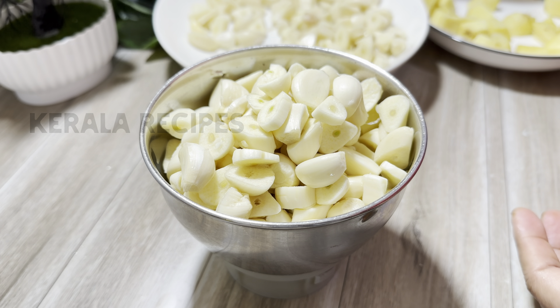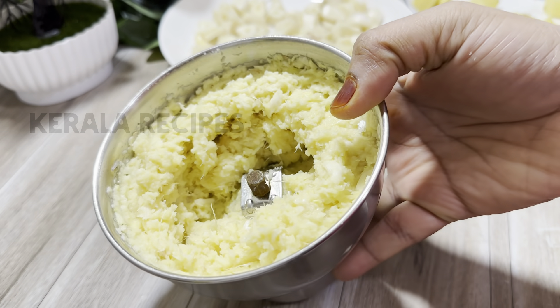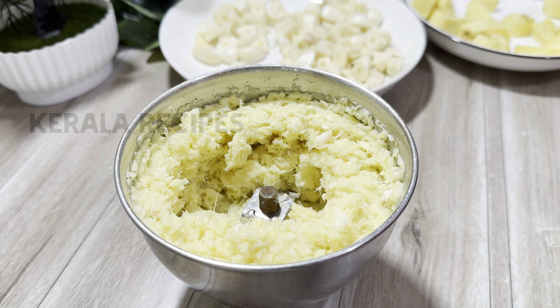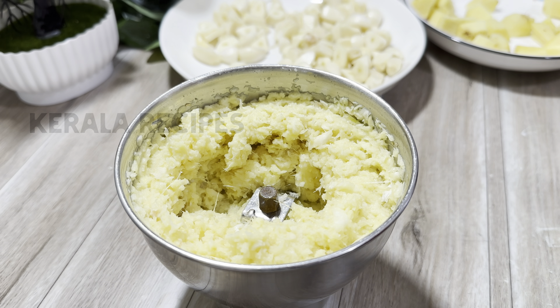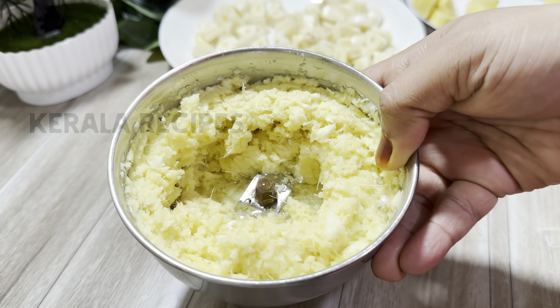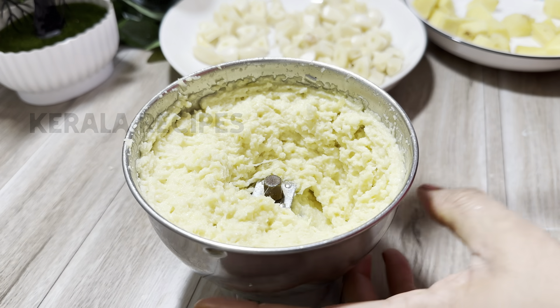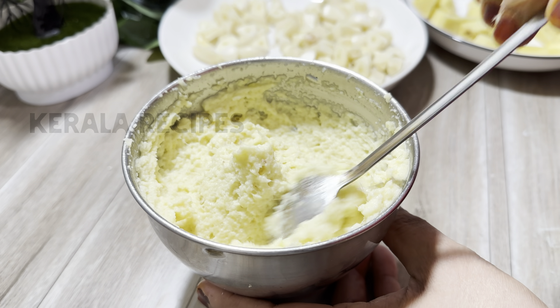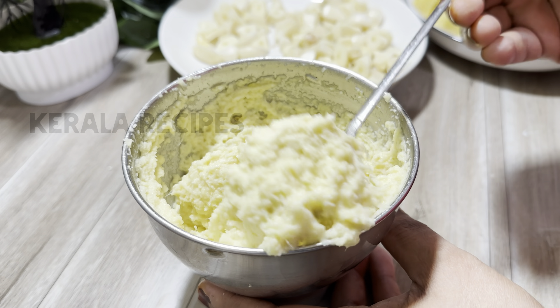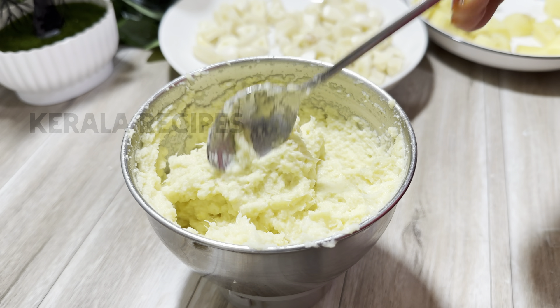You can add the oil into the oil, in the middle of the oil and add the oil. Don't make the color change and the shape of the color. Don't make the oil change. You can make the oil change in your time. It's a nice, nice and nice.